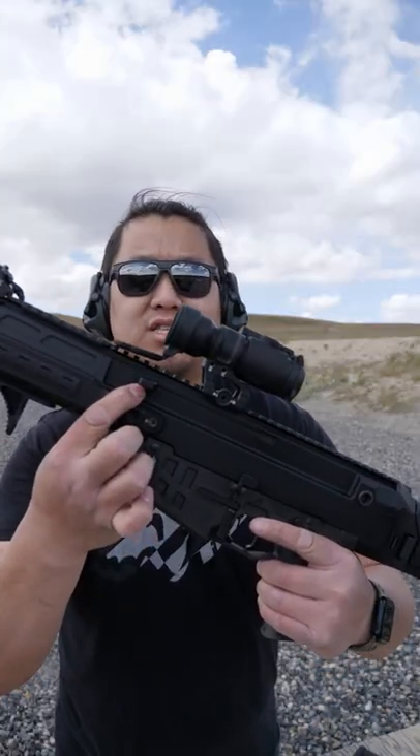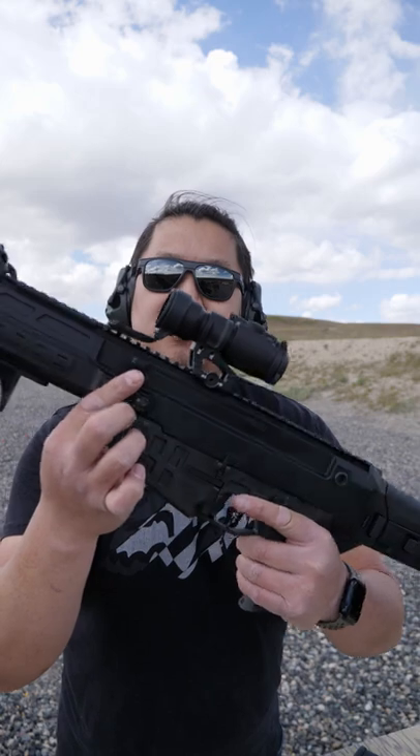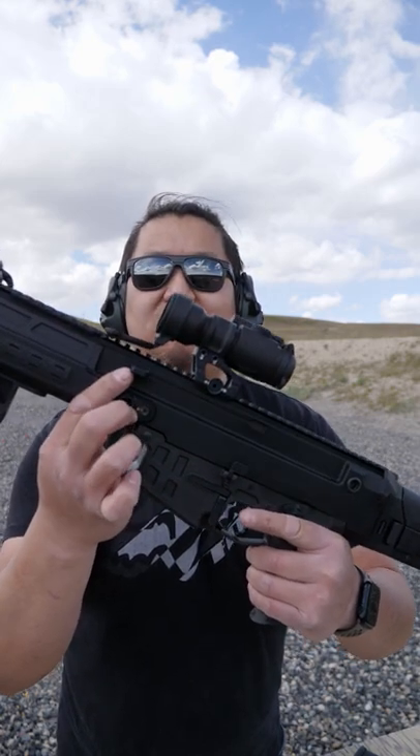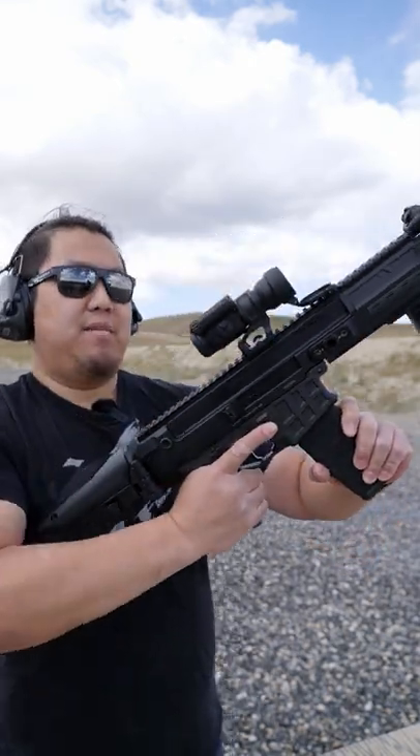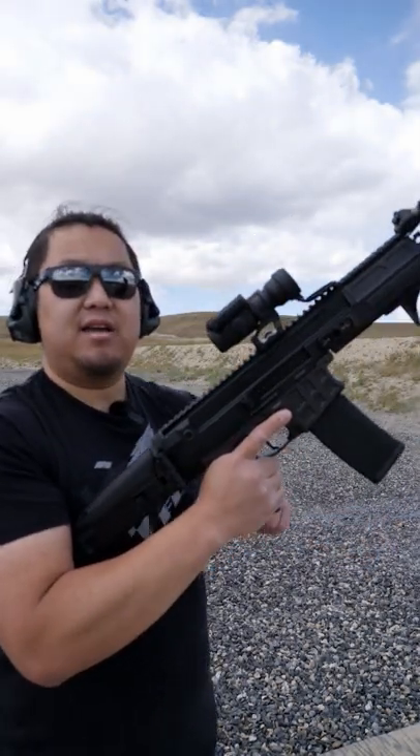This is your charging handle. It's along the top of the receiver, just like the SCAR and ACR, however it is non-reciprocating. To load the Bren 2, insert the magazine into the magwell, pull the charging handle all the way back and let it go.